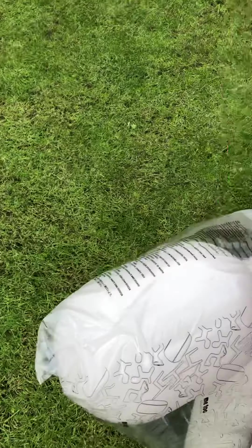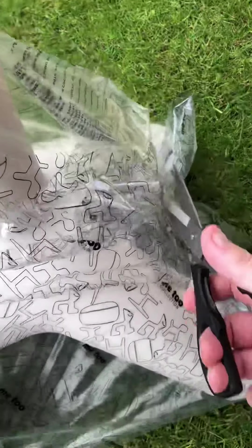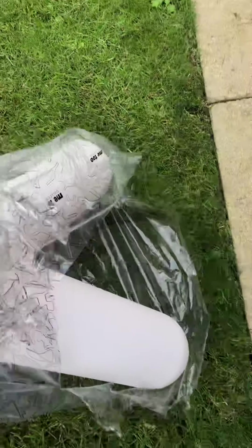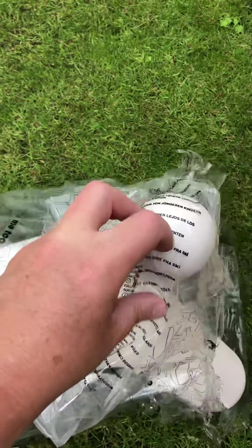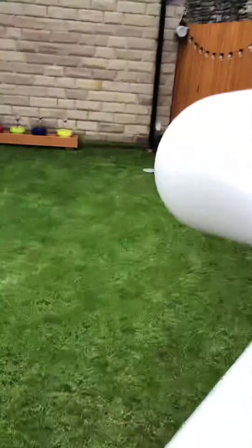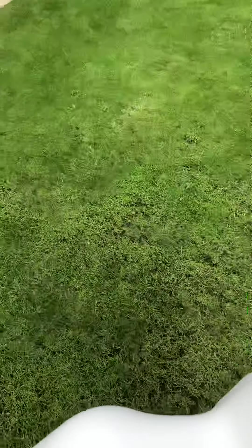We'll now open this — get the scissors — snip it at the back, being careful. Like that. There we go, let's get this off. It's very white. It's quite well made. Let's get him out there.